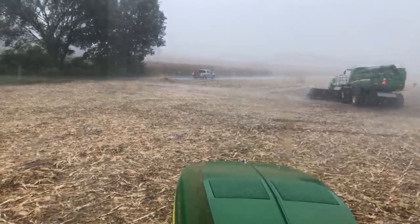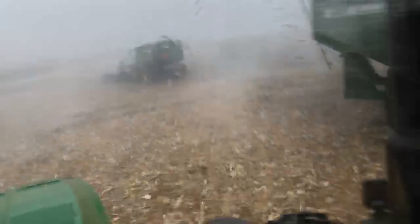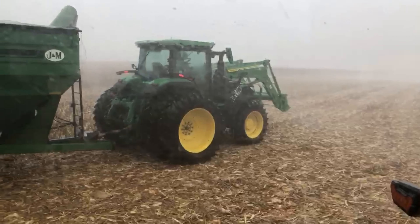We didn't just get rained out, we got hailed out. And now we're getting wind — the corn is just blowing all over the place. This is bad, bad.